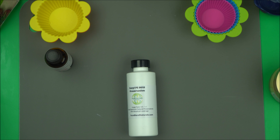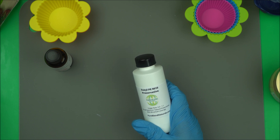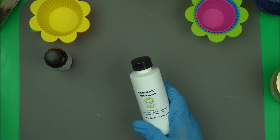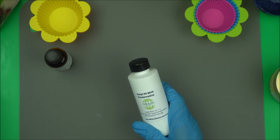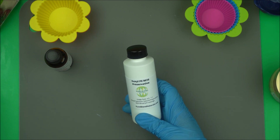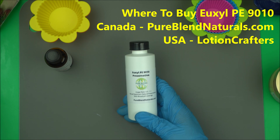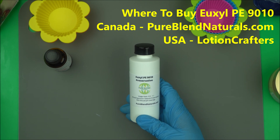Hello everybody, welcome back to NaturalAskingKSQ.com. In this video I'm going to introduce to you a very good preservative called Euxyl P90. This preservative is natural, it's broad spectrum, and it's very effective. A lot of people may not know about it, but it's not a new preservative — it's just not as common in the United States. I'm based in Canada, so if you're in Canada, I highly recommend this, especially if you're making natural products or any skincare product that needs a good broad-spectrum preservative.